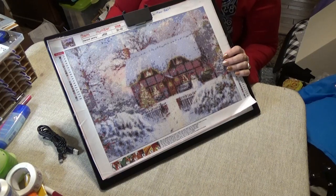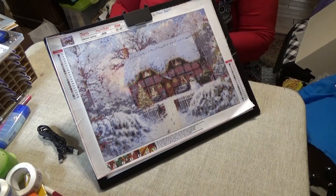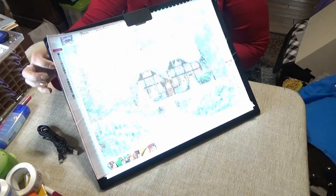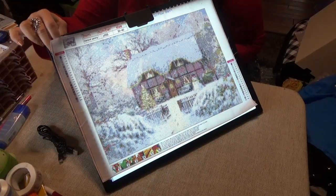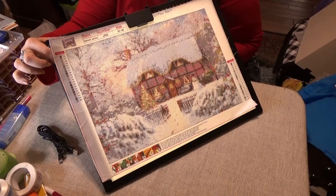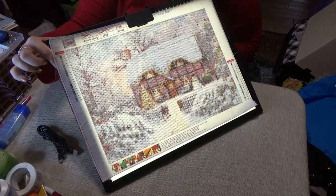The instructions say: place the copy paper on the tablet, connect to the power source, and long-press the switch to adjust the brightness steplessly. I'm going to turn it on here — you can see it lowering and brightening. Yes, you can see that really nicely! Hold it down — there it goes, all the way to bright.